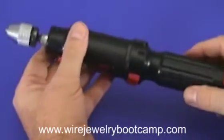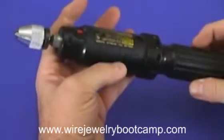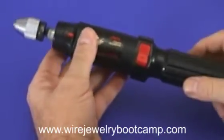Those are some of the tools that we use for twisting wire in the wire sculpting business.